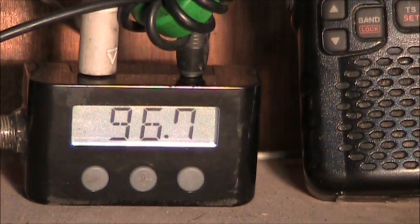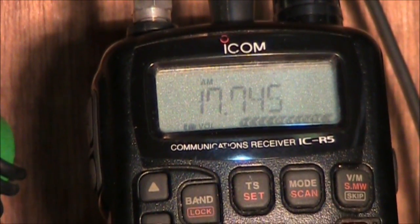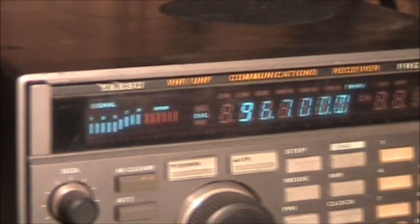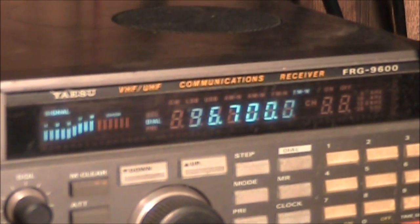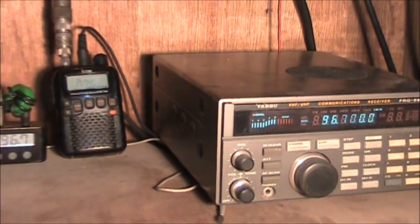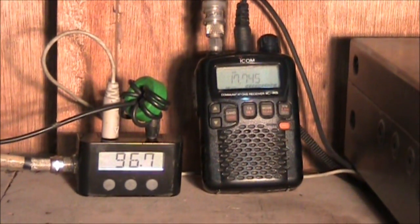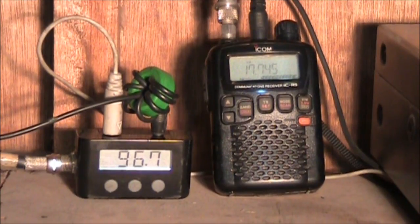Here's the Griffin Roadtrip iPhone FM transmitter in actual use. It has been set up to transmit at 96.7 megahertz — within the FM broadcast band — and it's retransmitting Radio Australia broadcasting at 17.745 megahertz, being received by the Yaesu FRG 9600 communications receiver. Let's go upstairs to the rooftop and I'll show you how the signal has propagated throughout several blocks from my home.